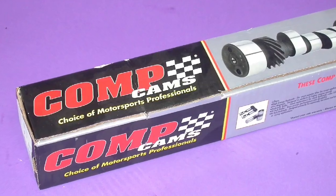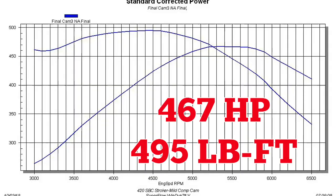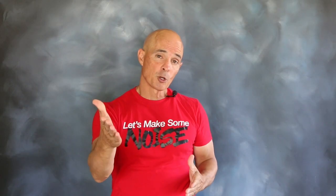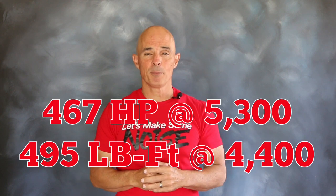Mild camshaft number one up on the dyno. The mild cam had plenty of torque — our stroker produced 467 horsepower and 495 foot-pounds of torque.